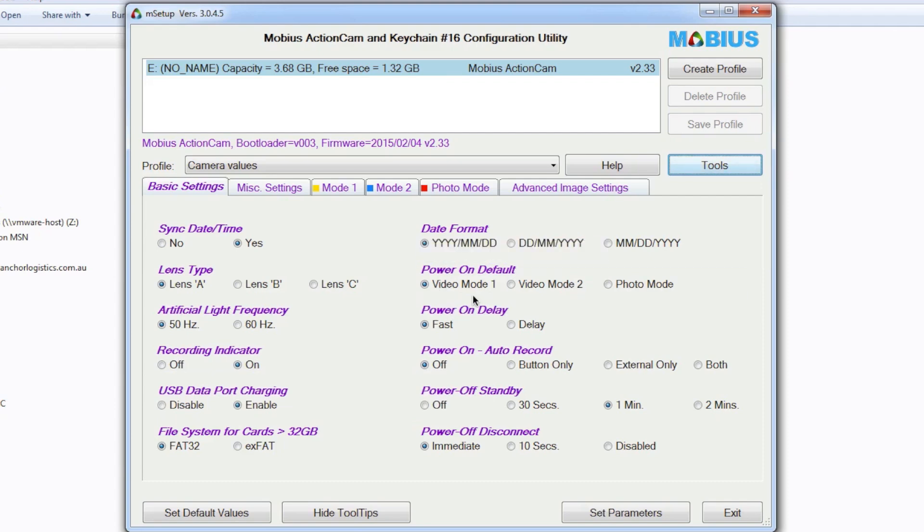This is video mode one — we want to power up and go straight into video mode one. Power on auto record: I don't want it to automatically start recording because I want to be able to set the white balance, so we definitely want that off. Power off on standby: if it's not recording and I forget to switch it off, it'll switch off after one minute — so I've got one minute to set the white balance once I switch it on and then start recording.